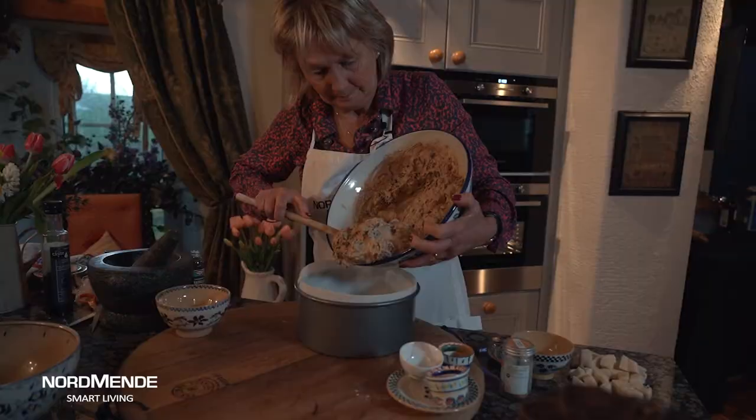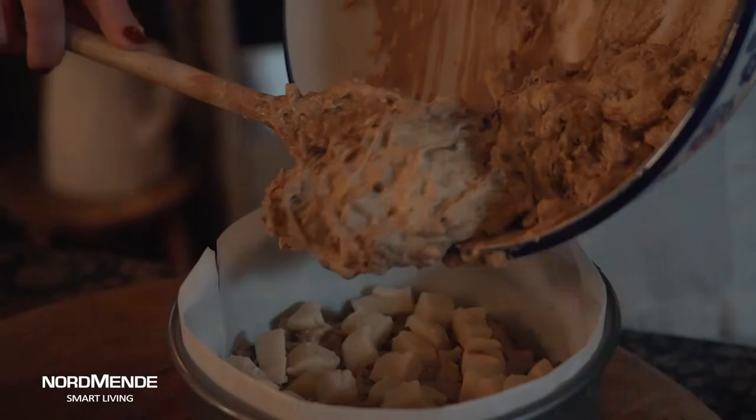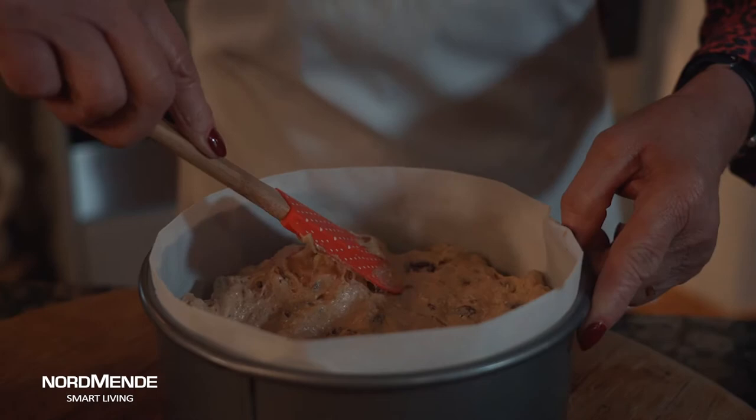But here's the difference in this cake. Half the mixture goes in the bottom of the tin, on top of that you put a layer of marzipan which you can roll out — but this is the easy way of doing it. I chop it up into little chunks and scatter it over the top, and then the remainder of the mixture goes over the top of that, and then off to the oven to cook.